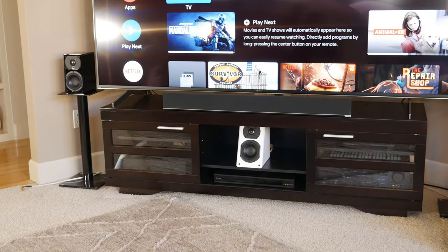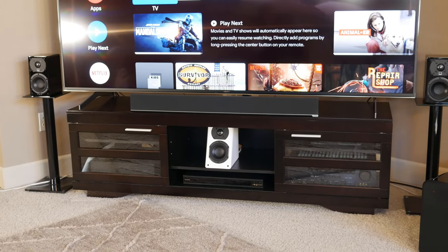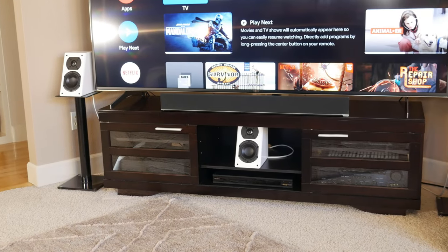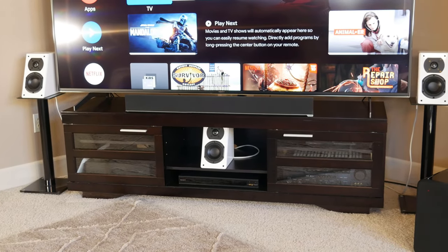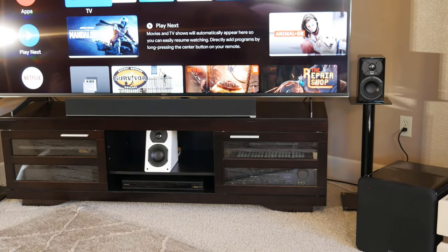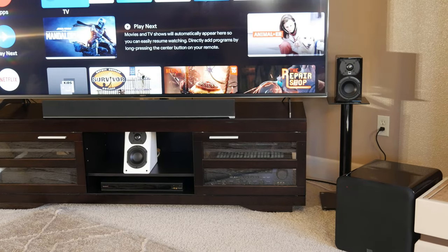Next, we wanted to see how this speaker would work as a center channel, so we put the Prime Satellites back in for the left and right channels and placed one of the Prime Elevations in the middle of our entertainment center. Unfortunately, we only have two of the Prime Elevations, so we couldn't test them as a complete LCR configuration, but they're so close in sound to the Prime Satellites that it shouldn't make much of a difference. The Prime Elevations did a great job delivering clear, precise dialogue that actually sounded like it projected into the room a little better than the Prime Satellite speaker, probably due to the slanted front baffle angling up toward the listening position.